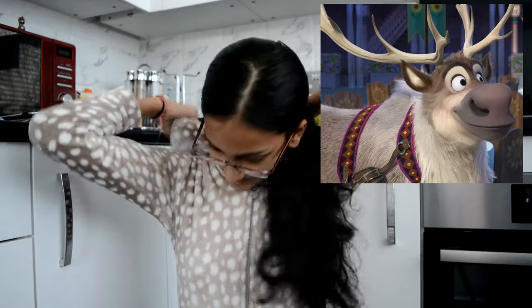I'm in my onesie because I was cold and I also just watched Frozen again. I can be a reindeer too! So I'm probably giving you guys really Christmasy vibes right now, but I'm actually doing a Halloween bake with me. I'm going to be making a cute ghost cake. My recipe is from BBC Good Food because I'm basic.